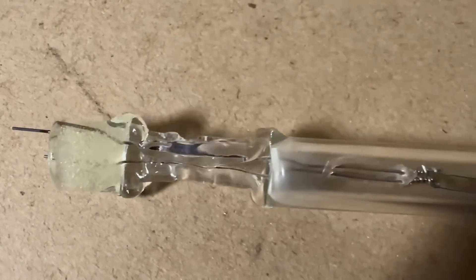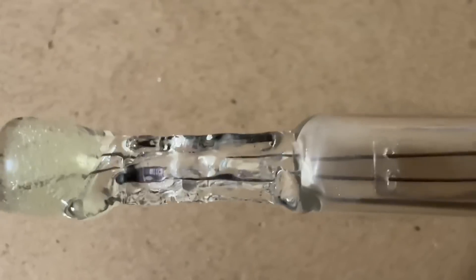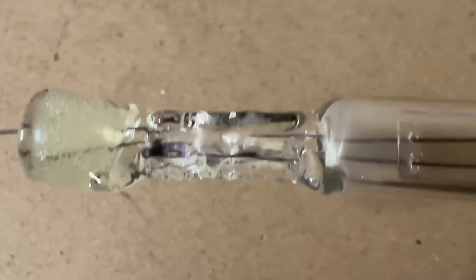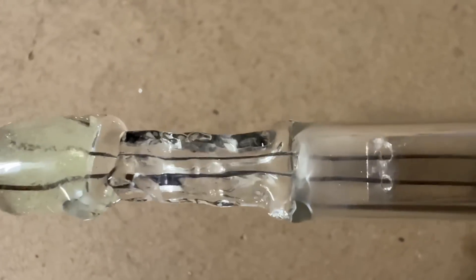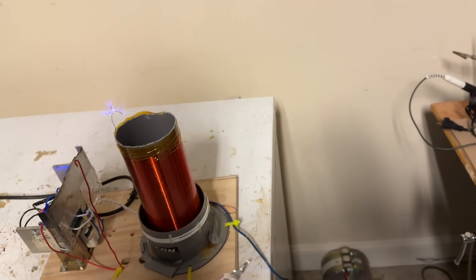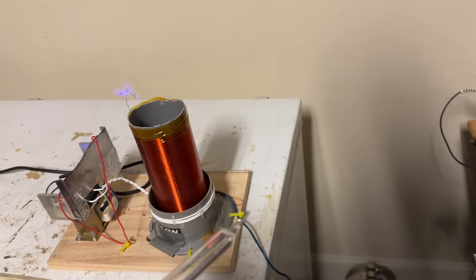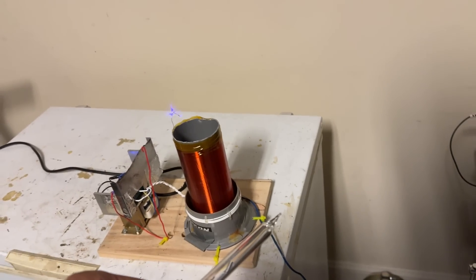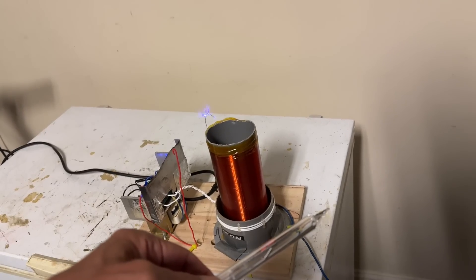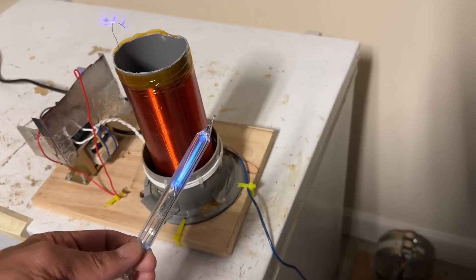Molybdenum is an interesting metal because it has a similar coefficient of expansion to borosilicate glass — not identical, but close enough to get a good metal-glass seal. I've now connected the tube to a vacuum pump, evacuated most of the air, and sealed it with a torch. Testing it with a Tesla coil — the low-pressure air within the tube should glow if there's sufficiently low pressure. I can see it ionizing the air at quite some distance.